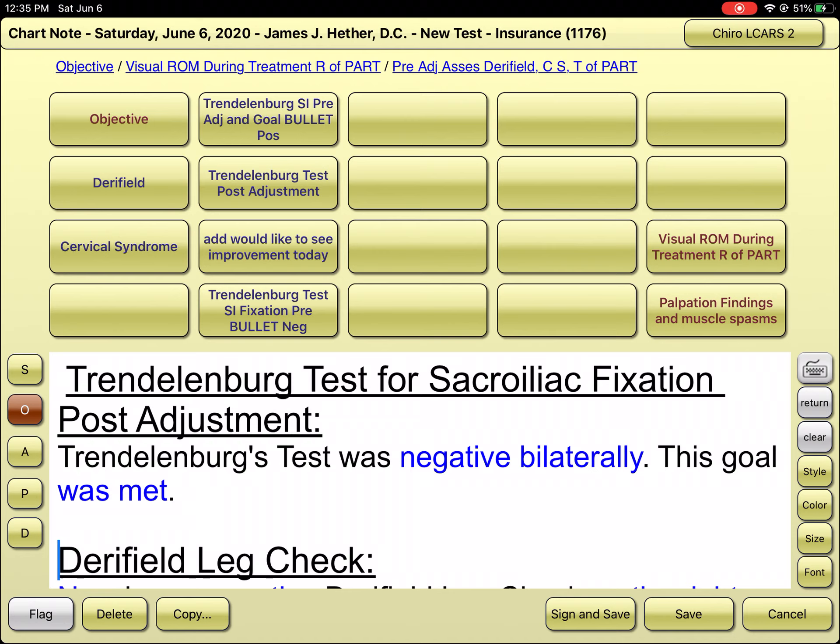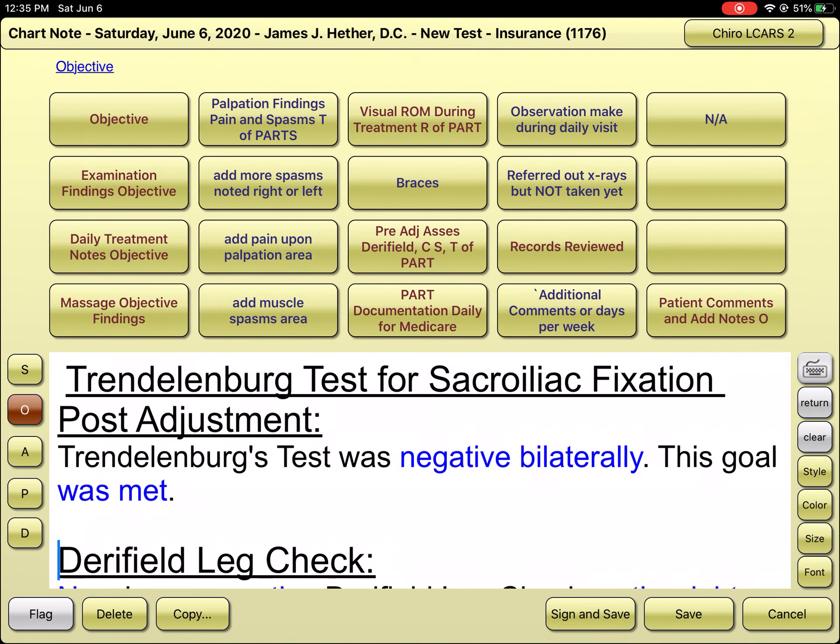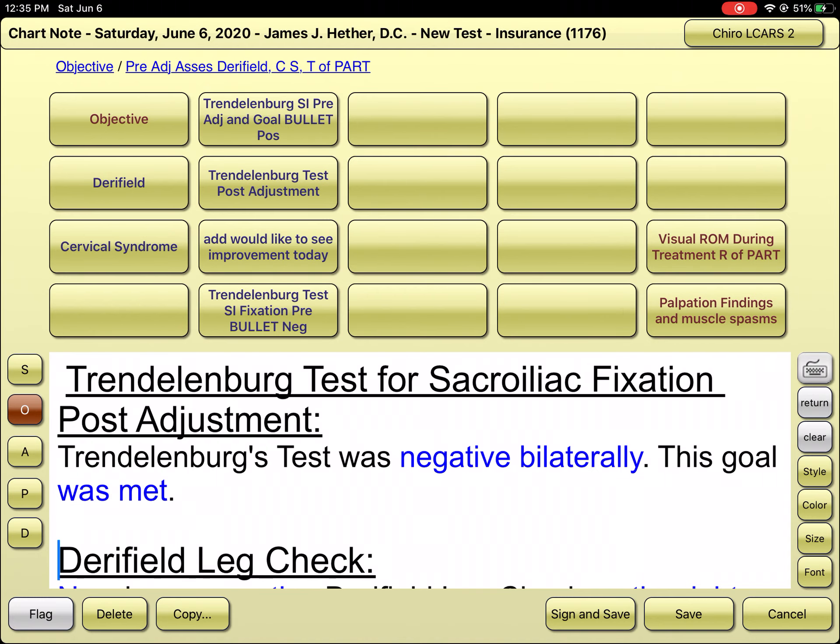I have blank columns that I could add any activator-style checks — right hand over your head, left hand over your head, both hands behind the back. I don't remember exactly what those leg checks are, but if you could send me a list of the pre-adjustment leg, arm, or hand checks for activator, I can build an entire activator protocol under the objective findings. I just need to know what the tests are called and what constitutes positive and negative signs.